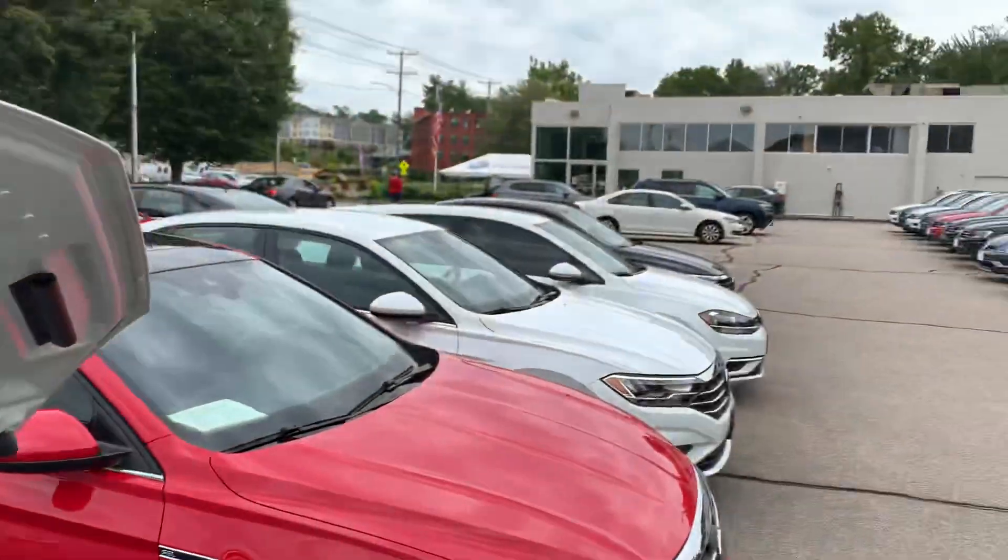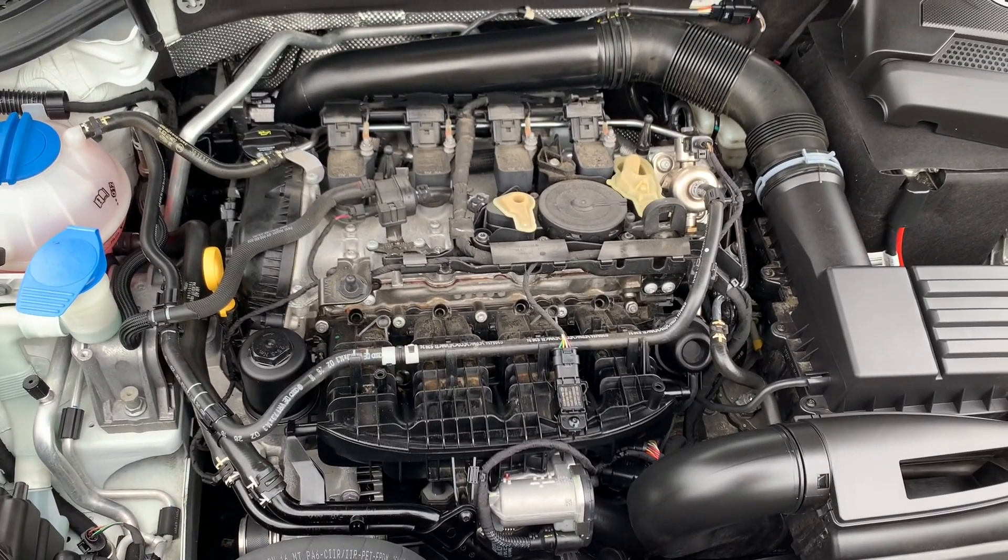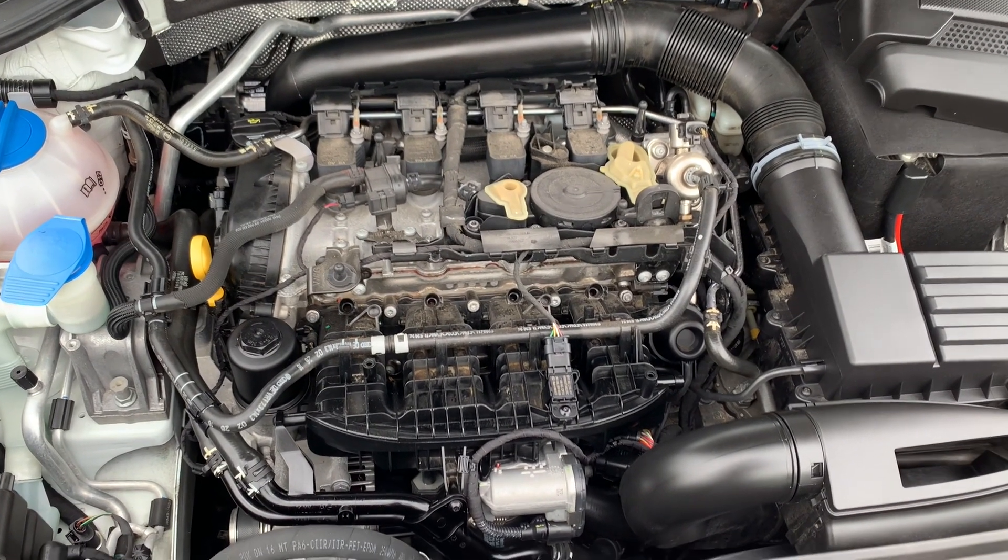Hey everybody, this is Max. I'm over at Langen Volkswagen in Glastonbury, Connecticut, and I want to do a quick overview of the Gen 3 EA888 engine.